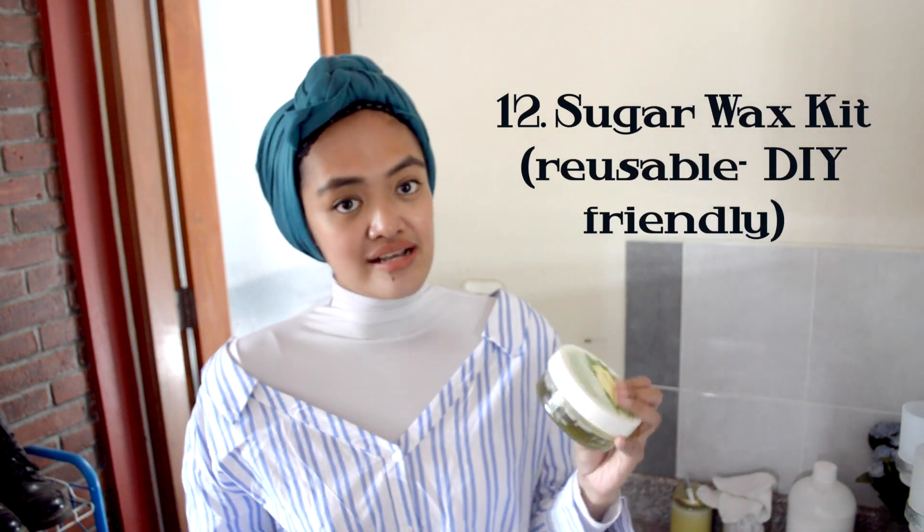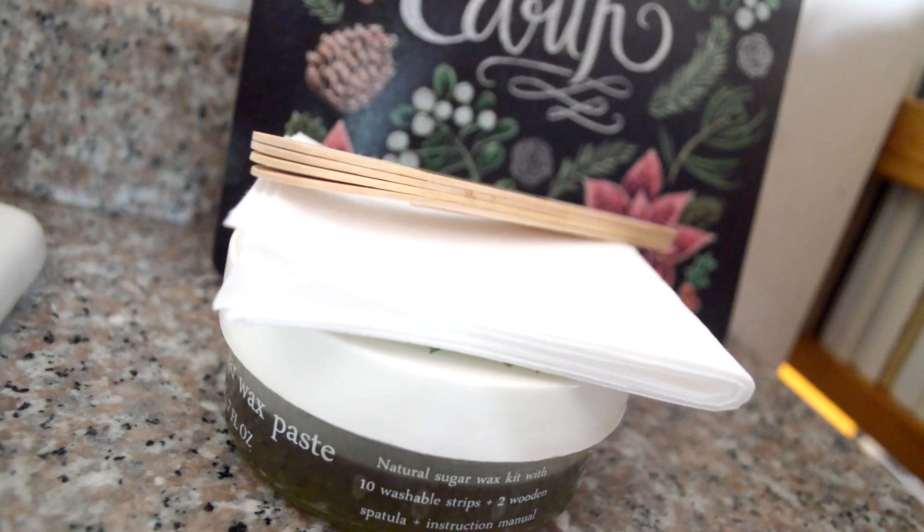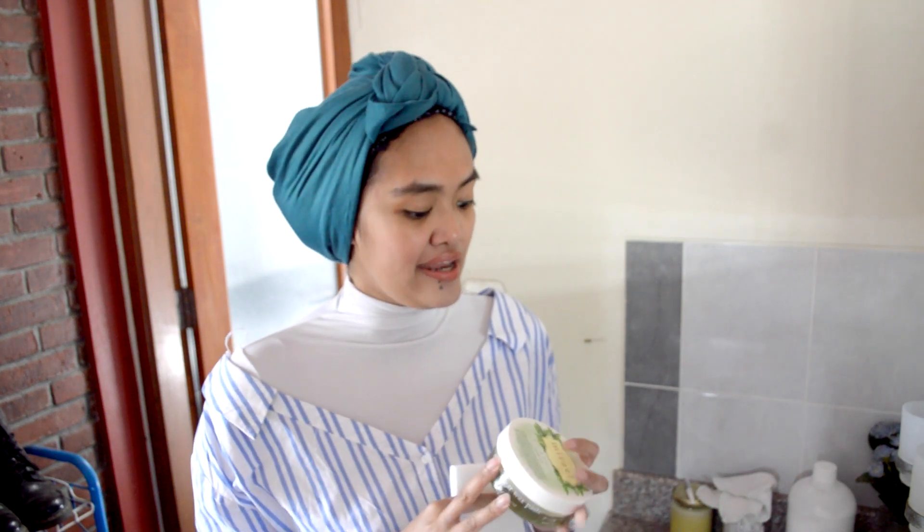This here is a sugar wax — I love sugar waxing. It doesn't feel very painful and it also slows the growth of your hair. When I finish this batch I can always refill it with my DIY homemade wax. If you want to know how I make it, comment down below and who knows, in the future I'll share my DIY sugar wax recipe. These here are the waxing strips — you can wash them, so whenever I finish I wash them and throw any residue in the trash. And this is the spatula to apply the wax.